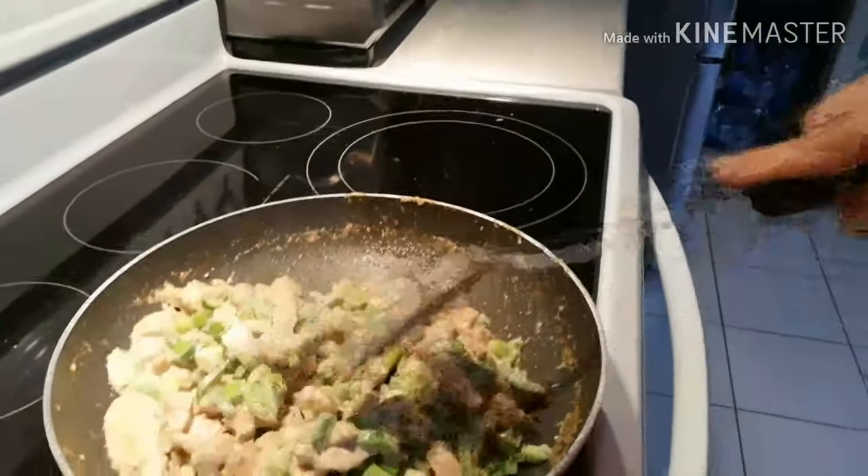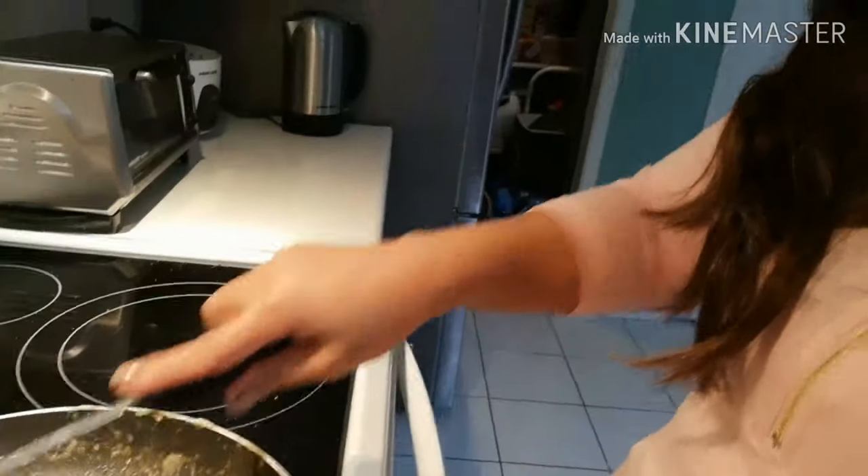In cooking, everyone has their own style. I always put onion leeks in Bicol Express. Actually, it's almost done — just waiting for everything to finish cooking, and then it's done.